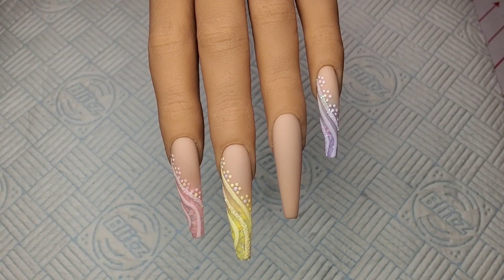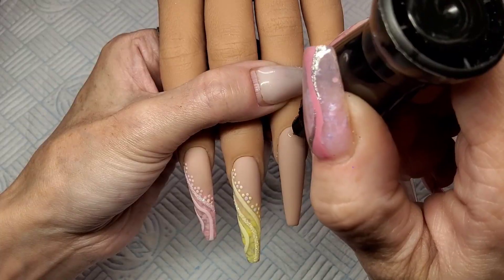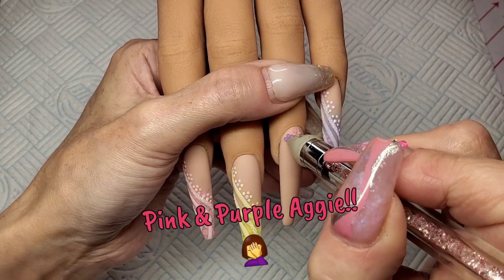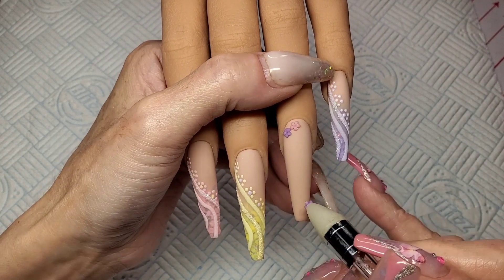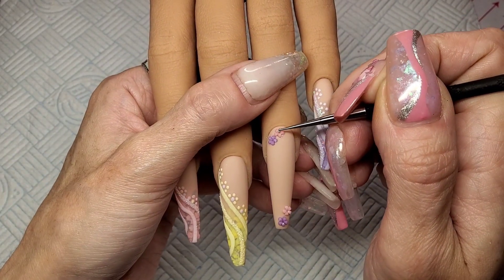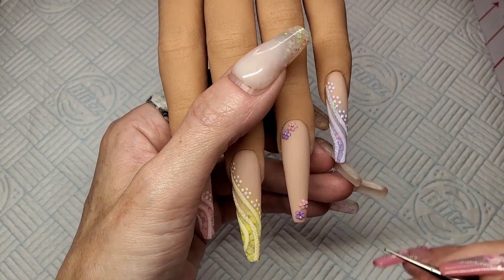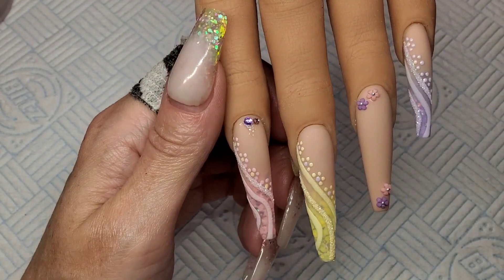How cute are they? I love them. I've got some of these little plastic flowers — I didn't have any in yellow, I was gutted. I only had pink and blue, so I'm just going to use the pink and blue ones on this ring finger. I'm going to do a little bit around the cuticle area on the other nails with pink, yellow and purple gems. I'm going to use caviar beads in between the flowers and in between the gems as well. I'll just let you watch and I'll be back in a sec.